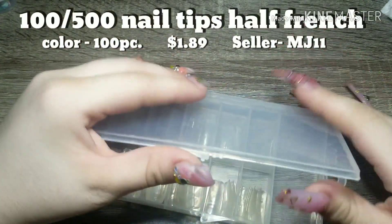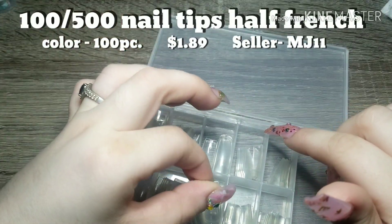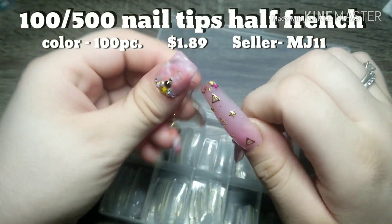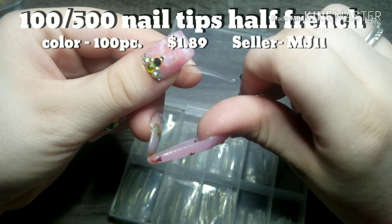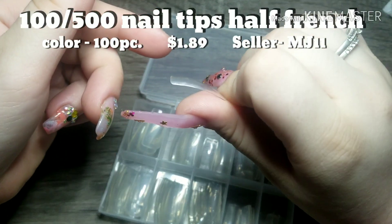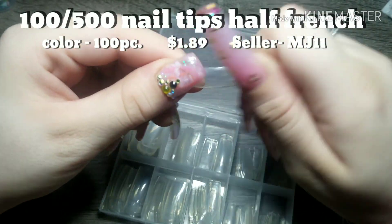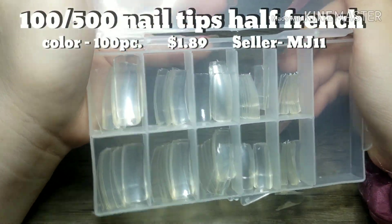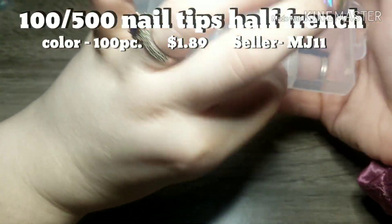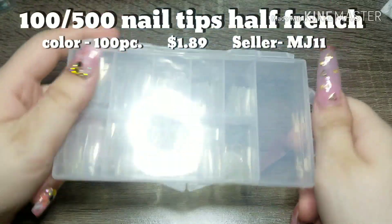Next we have these clear nail tips. Honestly, I used them on my left hand and if you can tell, I am missing a nail — I'm not really a fan of them. They're really weak; they bend both ways pretty easily, and they have a strong curve — like a talon curve where they kind of go downward instead of straight. They also have a yellow tint. I wasn't really feeling these, but if you want to check them out, the seller's name is MJ11. They were $1.89, and you can choose between 100 to 500 nail tips; I chose a 100 piece.